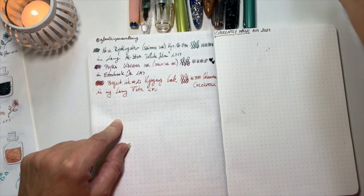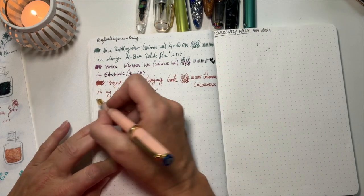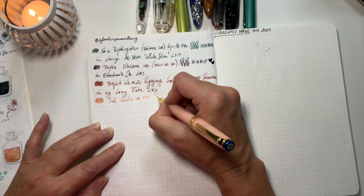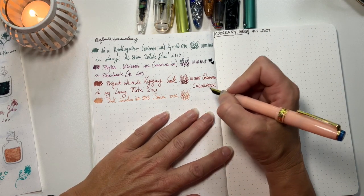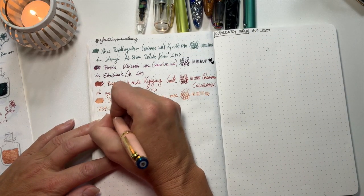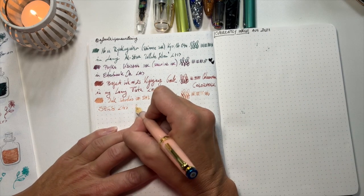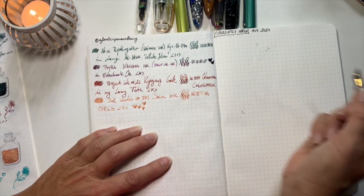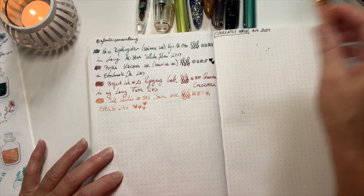The next one is my new ink — super cute, kind of like an apricot color, reminds me a little bit of Ruida. This is Sailor Ink Studio 573. It's a really nice apricot color — kind of a pinky orange. I really like it! I've got this in my Sailor Pro Gear Slim with a medium nib. How cool is it? Really pretty, isn't it?